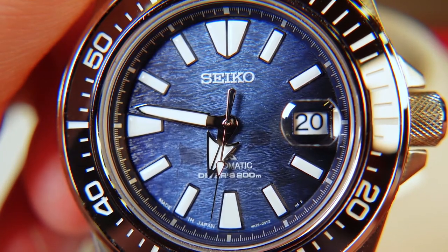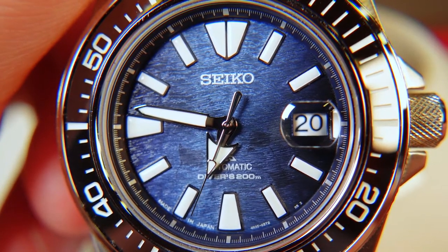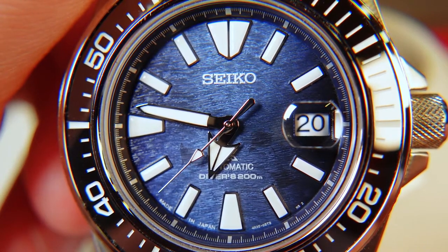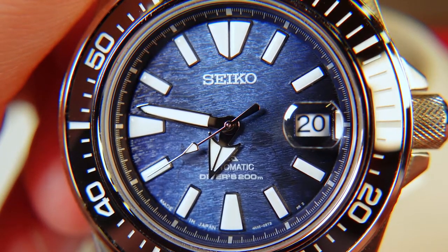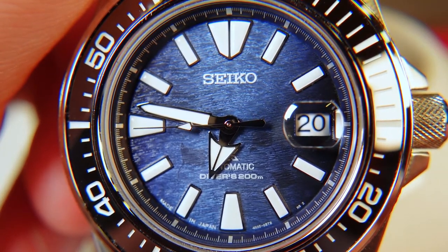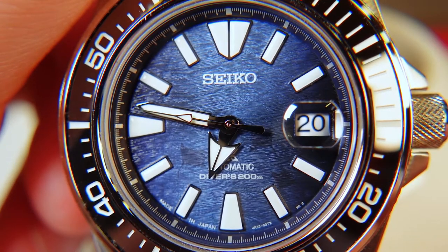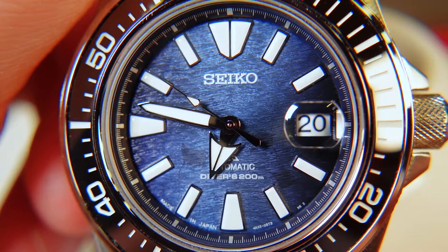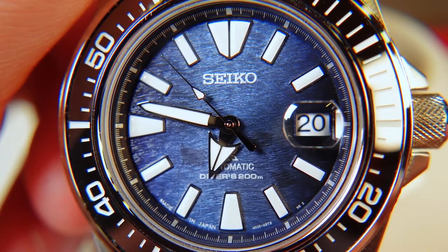There's a date window at the three o'clock and all of the applied indices are outlined in silver trim. This is continued on the large easy-to-read hands that are the same set used for the Seiko Monster. Powering this piece is the in-house Japanese 23-jewel 4R35, which vibrates at 21,600 bph, offers hand and automatic winding, is hackable, and has a power reserve of around 40 hours.